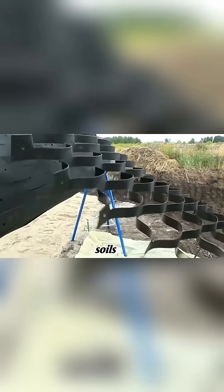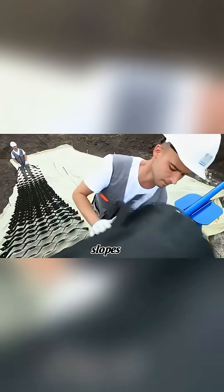This system lasts up to 100 years and resists UV rays, harsh soils, freeze-thaw cycles, and heavy loads. It strengthens slopes between 20 degrees and 60 degrees.